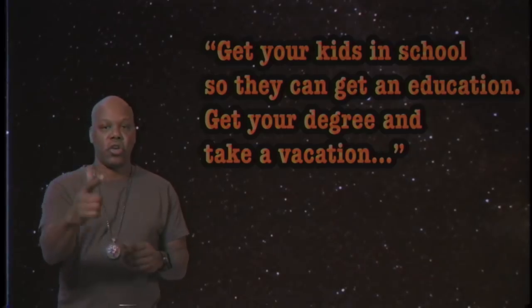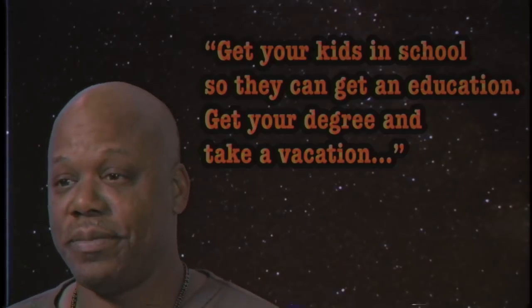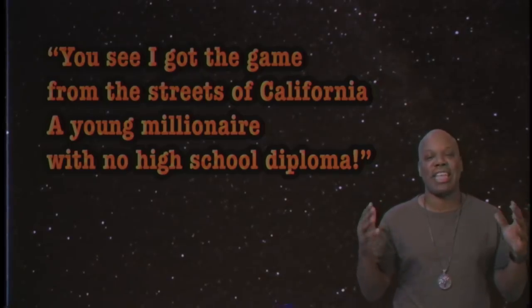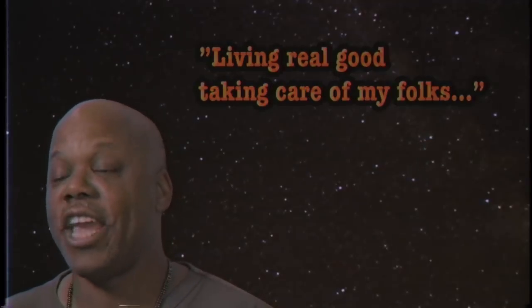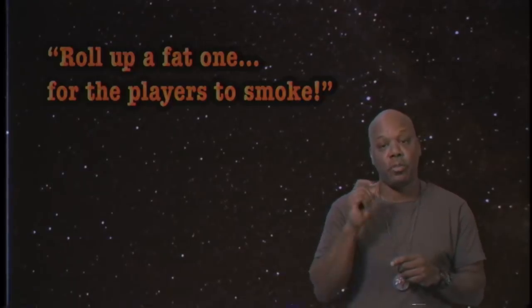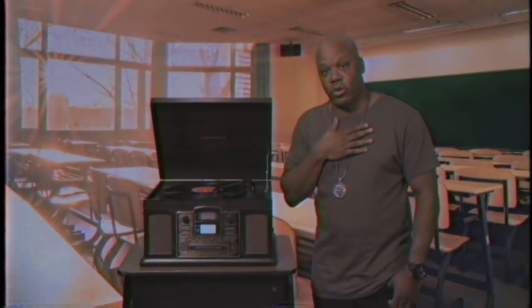Well, that's all the time we have today. Let me leave you guys with a little wisdom to keep you grown. Get your kids in school so they can get an education. Get a degree and take a vacation. I got the game from the streets of California — a young millionaire with no high school diploma. Living real good, taking care of my folks. Roll up a fountain for the players to smoke. So I taught you how to tie a tie.